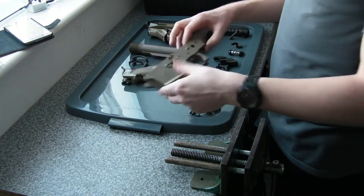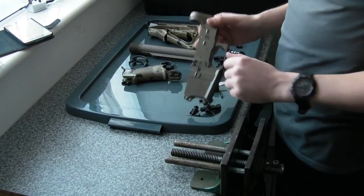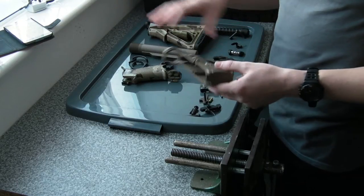I took it apart quite a while ago now actually — I wanted to get the lower receiver cerakoted and engraved. I've just today got it back, along with some of the other parts on the gun as well.